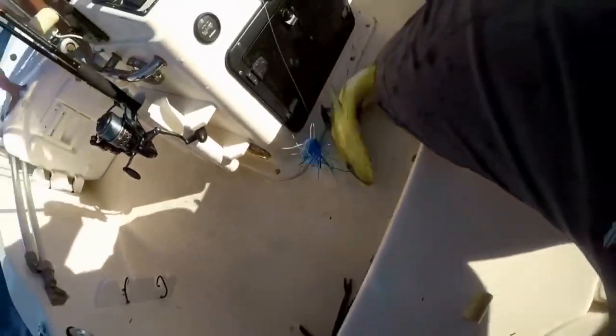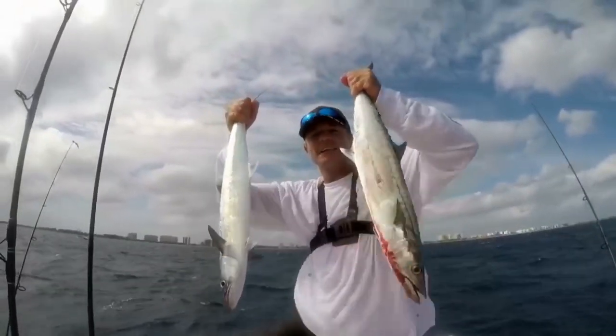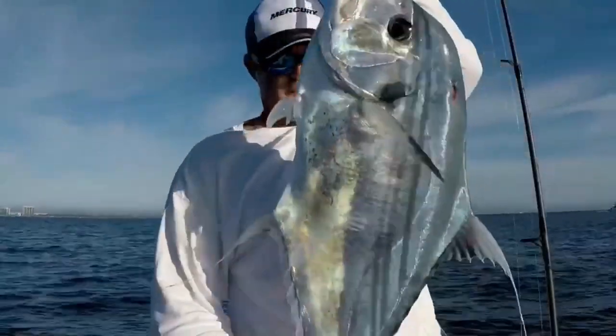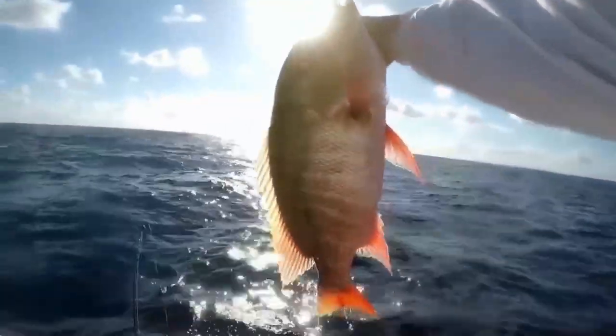Welcome to South Florida Saltwater Fishing! I'm Heath and it's time to get into the bite! That mutton snapper right there, baby.